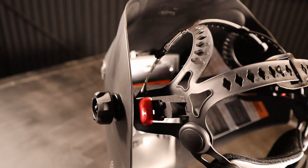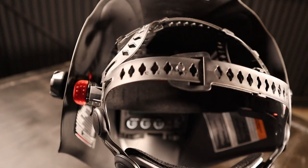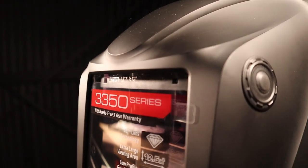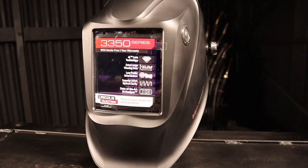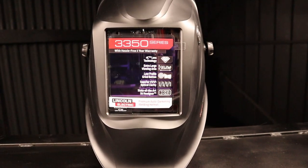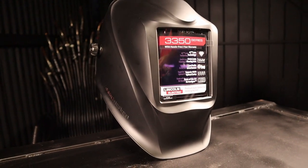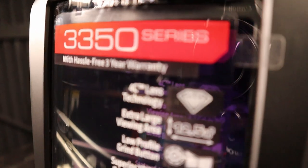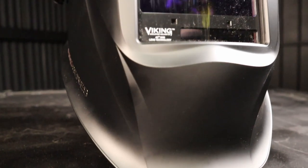This is the fourth generation of this hood. The major thing Lincoln has done is redesigned the head gear and added the external grind button. This is a rundown of the key specs to aid your buying decision — I've put a link for the helmet in the description below. The front cover lens is 114 by 133 millimeters, or four and a half inches by five and a quarter inches.